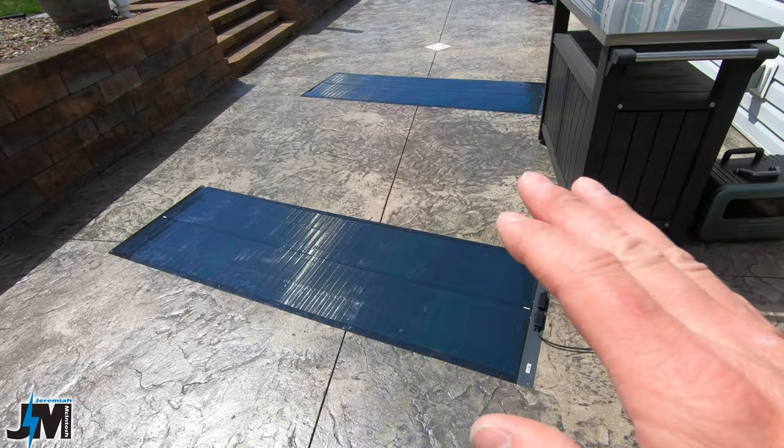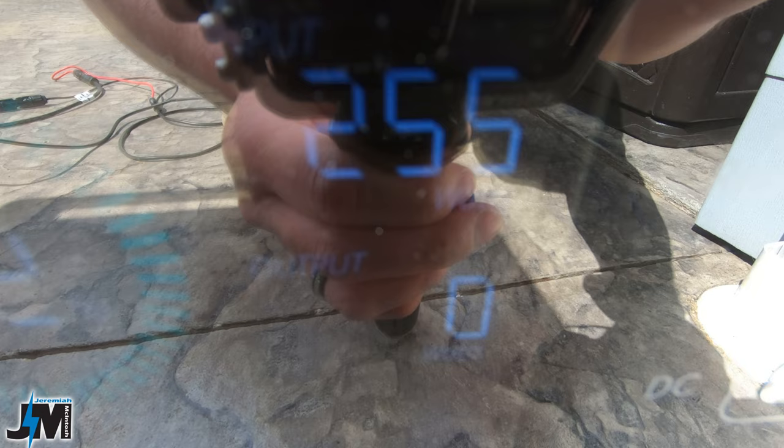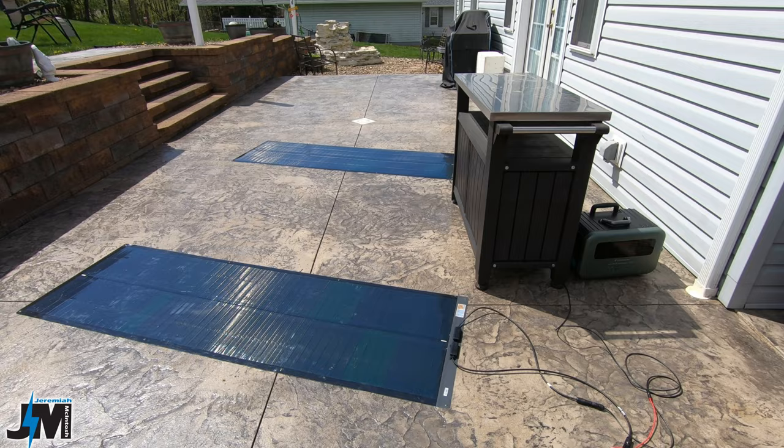Running both SIGS panels in parallel into the Vanpowers power station to show maximum parallel output for the day - I'm getting 255 watts of input with both panels in parallel. Pretty good output and very comparable to my other panels.